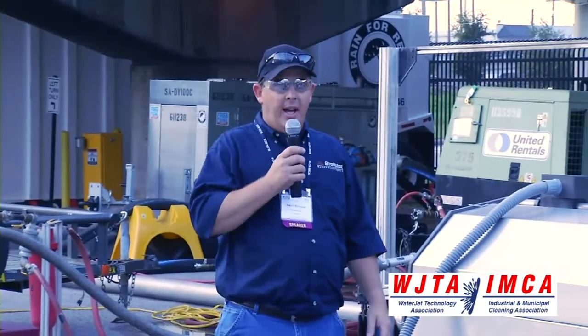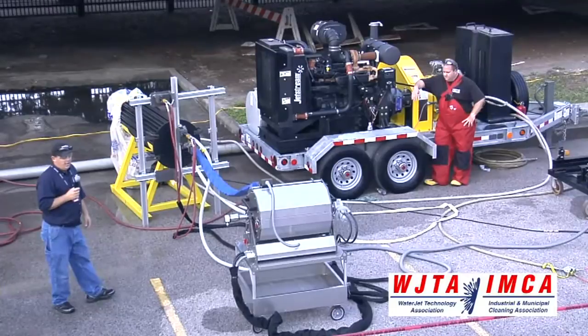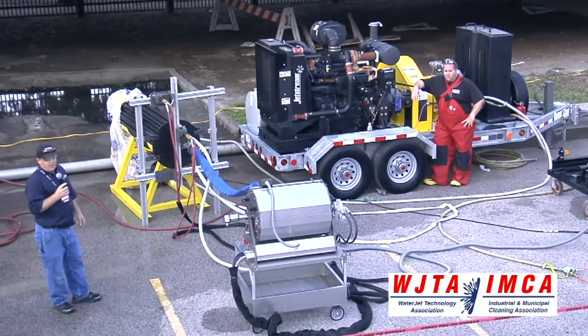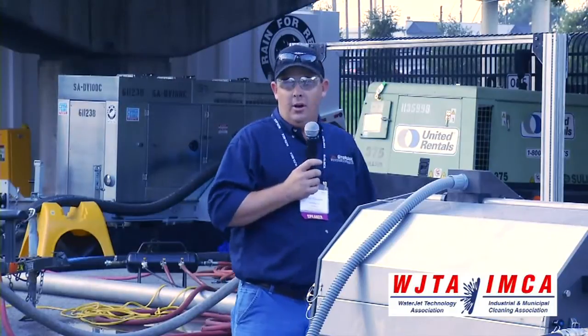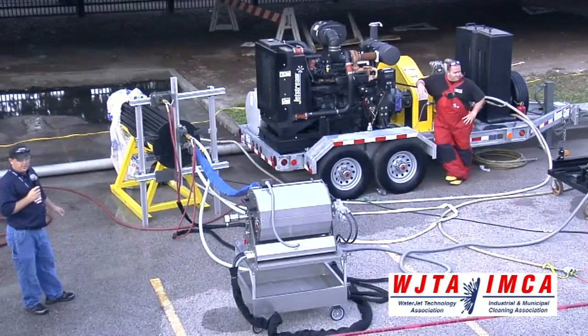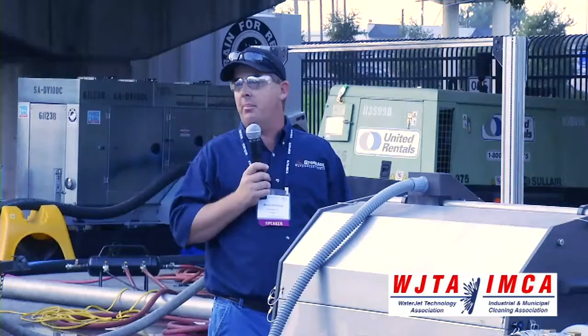Good morning. I'd like to welcome everybody out this morning — thank you all for coming to see our demonstration. I'd like to thank the WJTA for putting on this show and allowing us to be here. I'd also like to thank Glass Bag for the use of their bag, and Jetstream and FS Solutions for providing us with the pump.